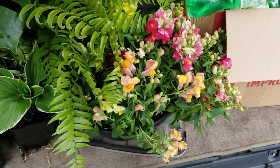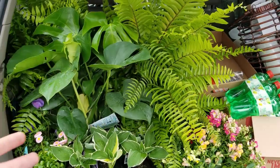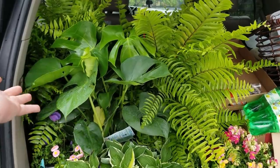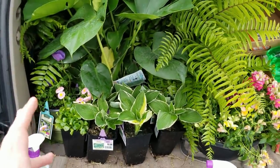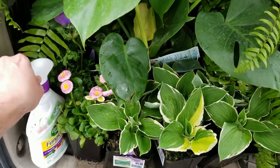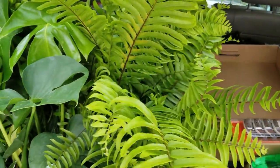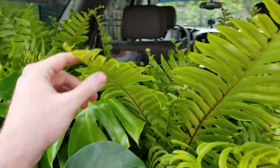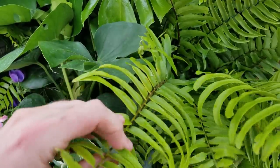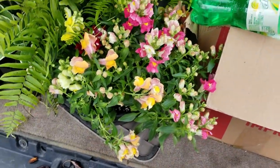That hosta with the unique variegation I got just because it's so cool. And then that snapdragon over here is actually from Home Depot — I still have these in the back of my car because we're supposed to be down to 29 tomorrow night and 32 the next night. After that it looks like we'll be in the clear, hopefully. They're at least protected from the frost in the car. I don't really have a place to put these in the grow space — it's overflowing at this point. These macho ferns — I absolutely love them, they're such nice cool ferns. They get really big with that bold tropical appearance.